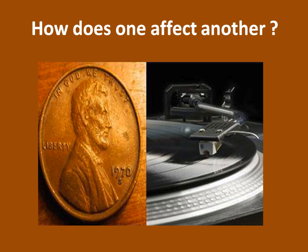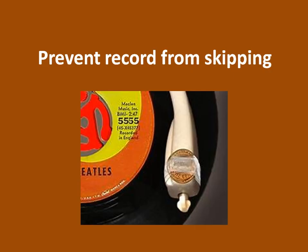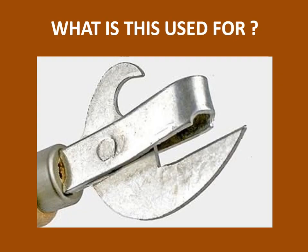How does one affect another? How does the penny on the left affect that which is on the right? It prevents the record from skipping. If your needle gets old or maybe there's a scratch or the record has been played many times, in order to keep it from skipping, you put a little weight on it.